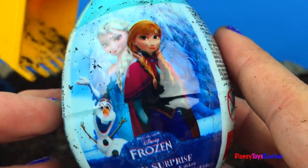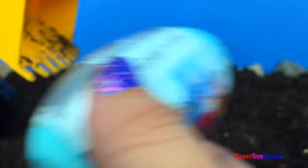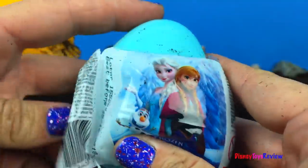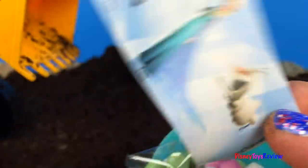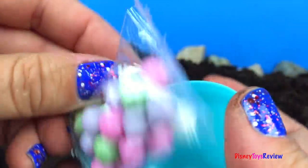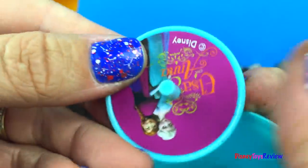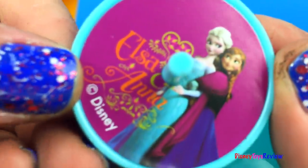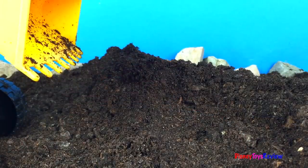Wow, look! It's a Frozen surprise egg. Let's check out what's inside! Here's some stickers, and some candy, and we have a top! It has Elsa and Anna on it! I wonder if there's anything else!